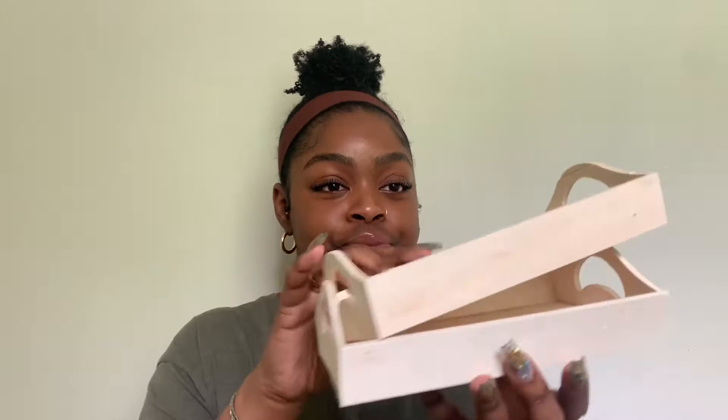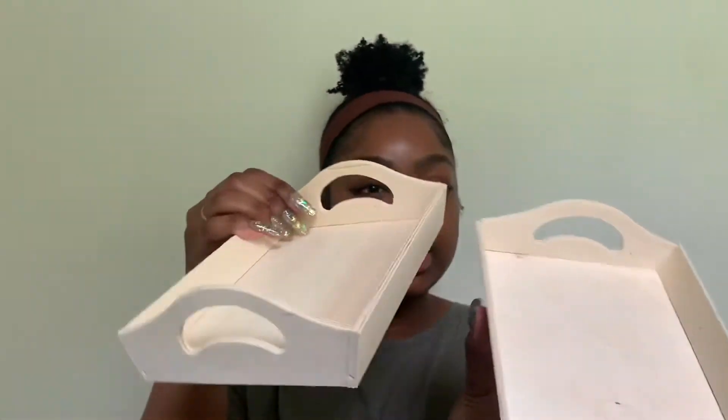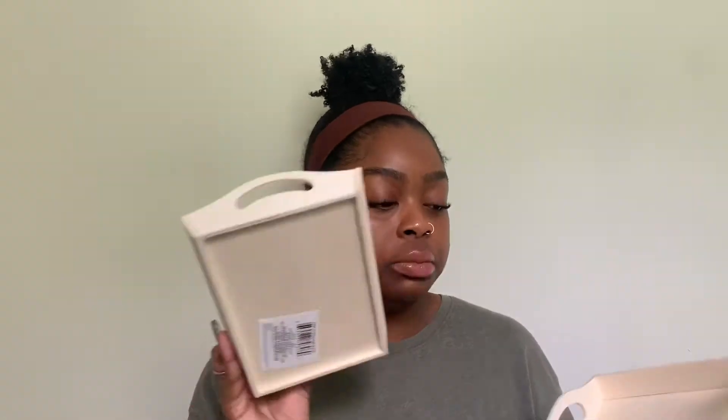First, I got these two little wooden trays — they smell good because there were dryer sheets in the bag. I'm thinking of painting them or covering them in contact paper and using them to hold my jewelry, or maybe putting my keys in them by the door. I just thought these were cute.